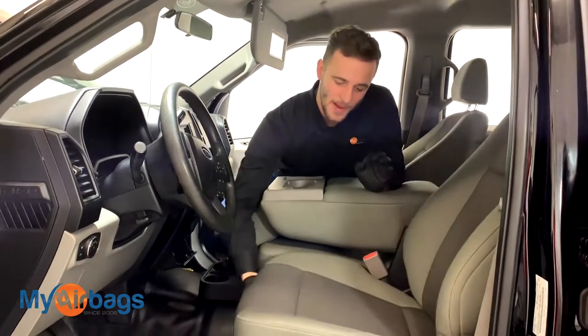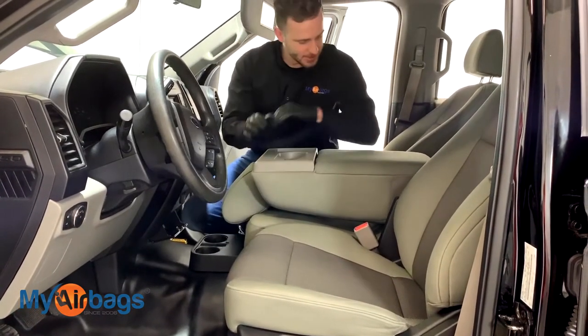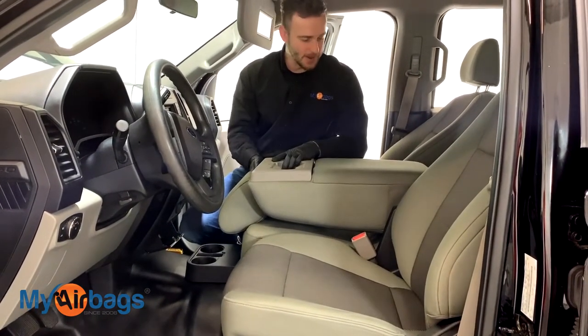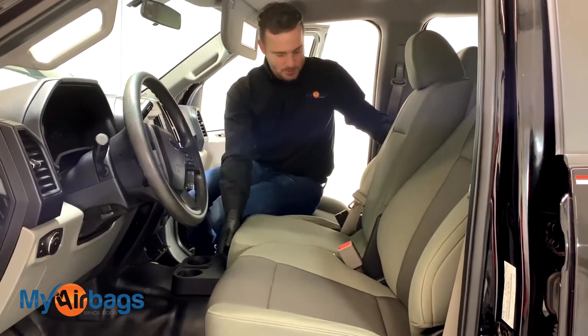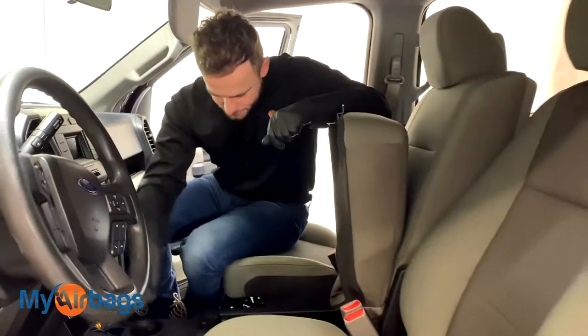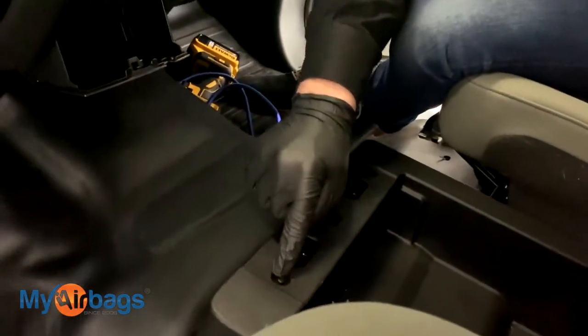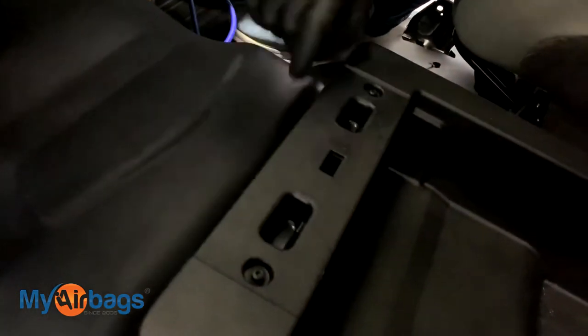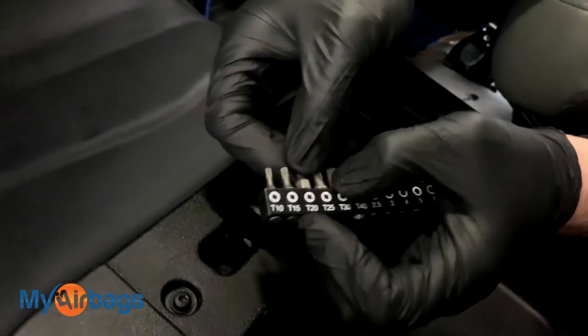We're going to get right inside the car and move the seats all the way back so we have enough room to work up here. The center console is where we're going. We're going to lift up the seat, lift up this bottom part as well. I'm going to take this piece off — you notice these two little screws right here, you're going to need a T20 for those screws.